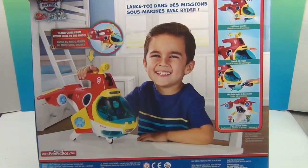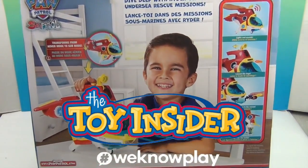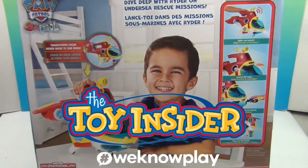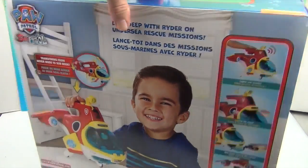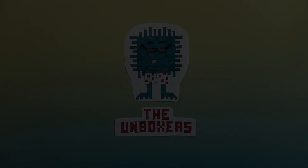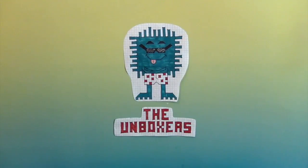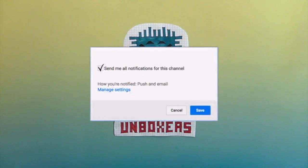We just got this from a Toy Insider Box and we are excited to share it with you. A great big thank you to the Toy Insider for sending this to us. Now we're going to get this out of the box and show you what it can do. If you're enjoying this video, make sure you hit that subscribe button and hit that bell to get notifications so you can see more awesome Unboxer fun.